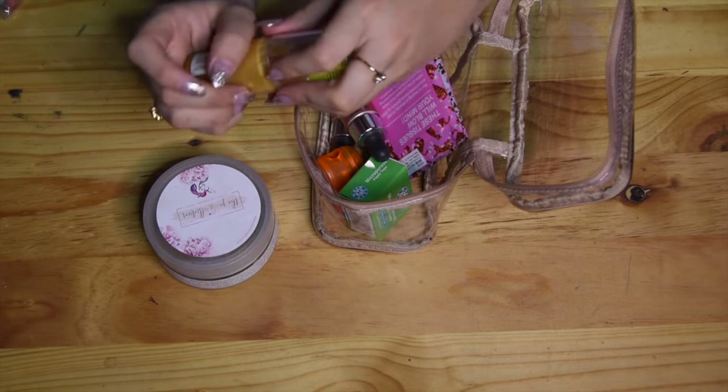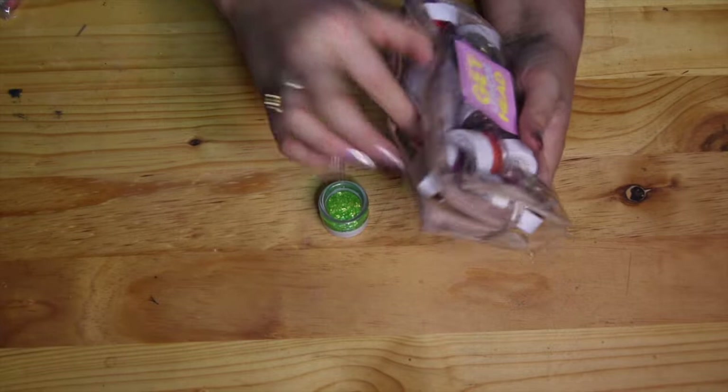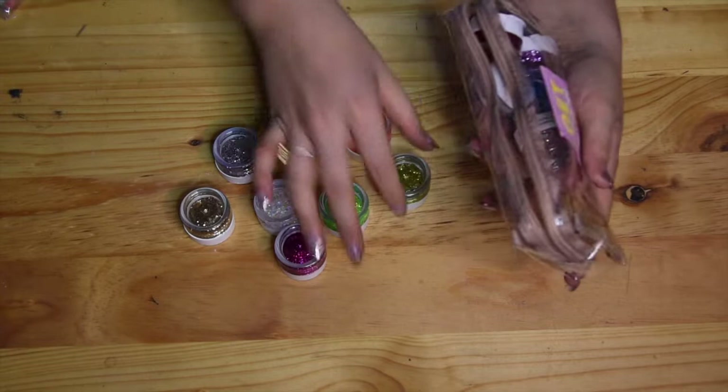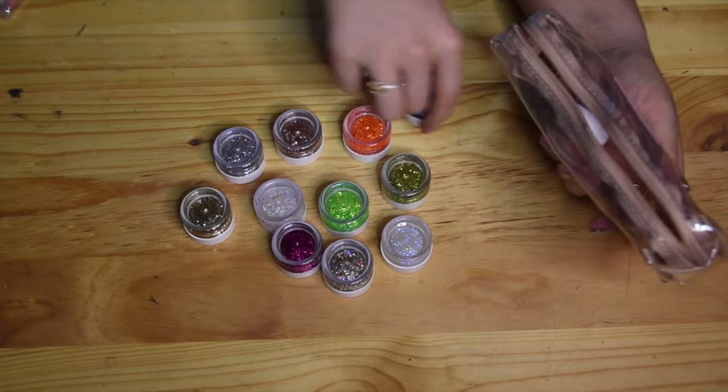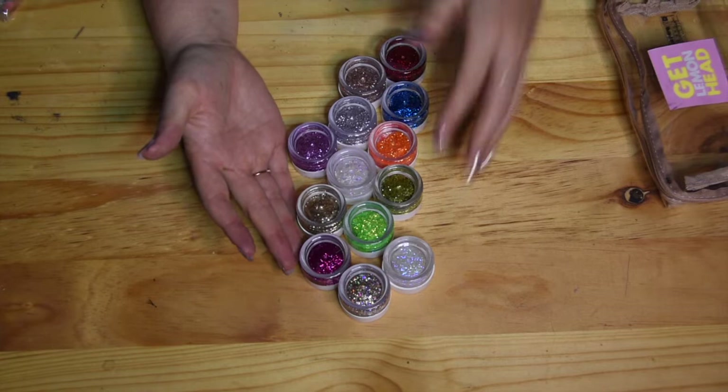All my glitters are from Lemonhead LA — I still want to do a swatch video of these but they are absolutely stunning. They sent me quite a few colors for Halloween and the looks I created were incredible. The product itself is so opaque and you can get super creative with them. These are probably my favorite part of my kit, though I don't get to use them that often — and truthfully I also want them to last forever.